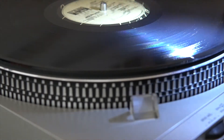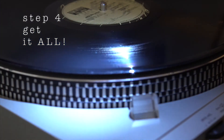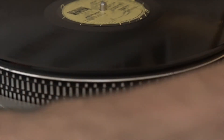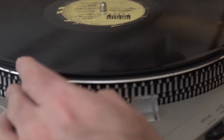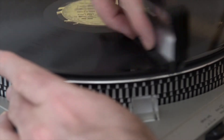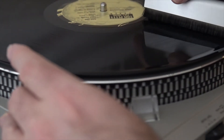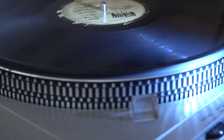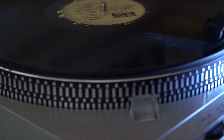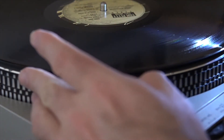Step four: get it all. Rotate the record roughly one-third of a rotation and repeat until no dust forms. This should take one or two more rotations depending on your brush and your brushing skill. That's it — you've removed most of the dust from your record without introducing tremendous static.